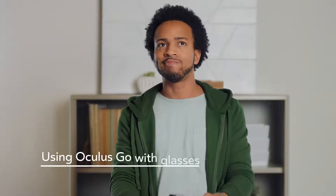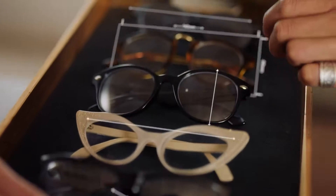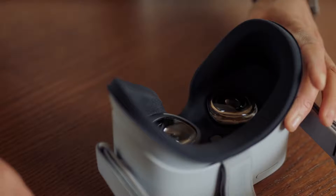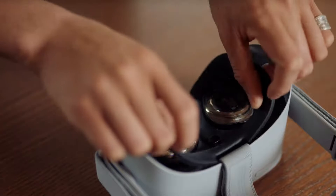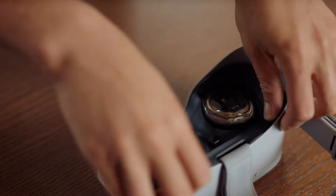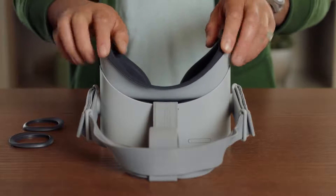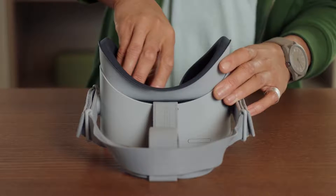If you wish to wear glasses while using the Oculus Go, make sure the width of your glasses is 142 mm or less and the height is 50 mm or less. Modifying the headset to be compatible with glasses is easy. Gently remove the lens rings first and then the facial interface foam. Now insert the eyeglass spacer so that the glasses logo is towards the top of your headset and press it into place. Reinsert the facial interface foam and gently press the lens rings back until they click. That's all you need to wear the Go headset with glasses.